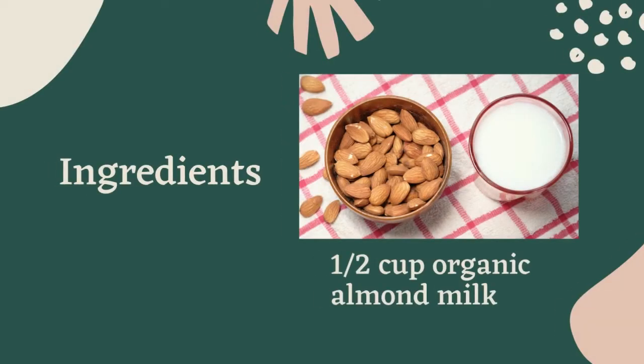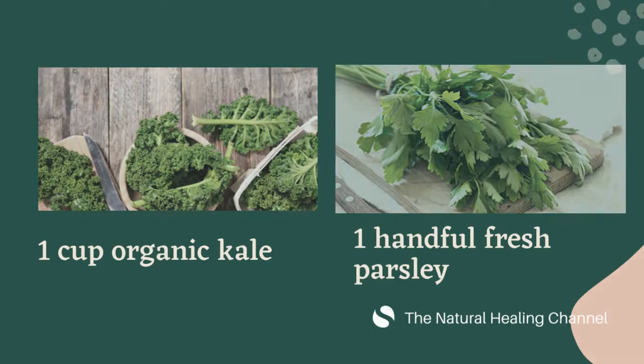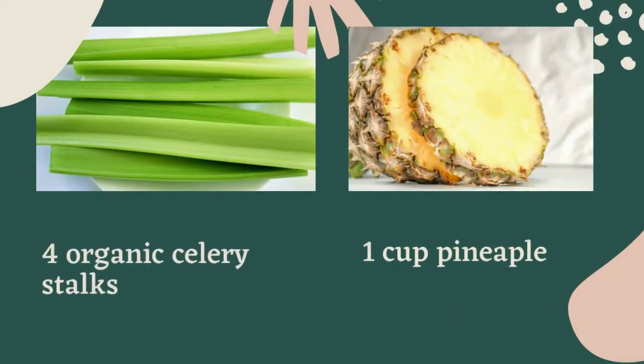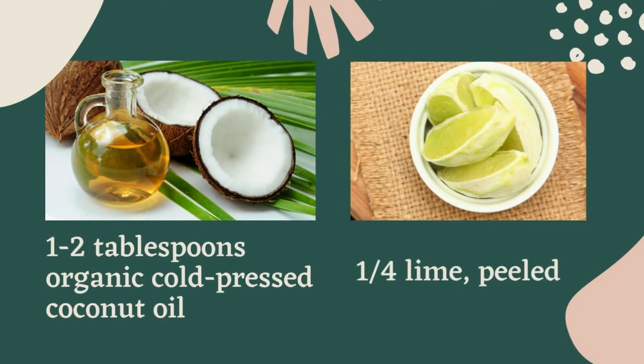Let's get started with our green smoothie. Ingredients: half a cup organic almond milk, 1 cup organic kale, 1 handful of organic fresh parsley, 4 organic celery stalks, 1 cup pineapple, 1 organic cucumber, half an organic green apple, 1 to 2 tablespoons organic cold-pressed coconut oil, and 1 quarter lime peeled.